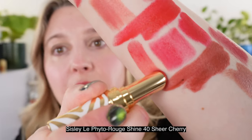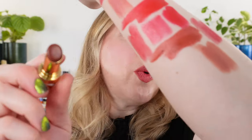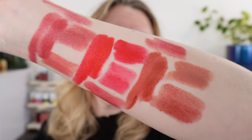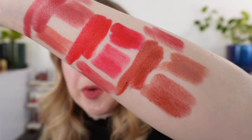Let's take a look at some of the Sisley Phyto Rouge Shines. These are their lipstick lip balm hybrids with a high shine finish. This one here is 40 Sheer Cherry. You can see that these will be much more sheer going on — this is a really beautiful, soft, neutral red, but this formula in general is not nearly as pigmented. This shade is pretty neutral, but just much lighter overall than Rouge Hollywood. This one here is 12 Sheer Cocoa — a really beautiful brown with a touch of red. This is actually a slightly more vibrant hue, whereas Beige Beijing has a little bit more of that burnt orange brick color mixed in, which you don't have with the Sheer Cocoa.